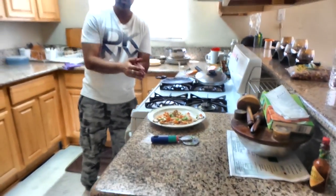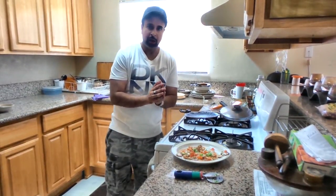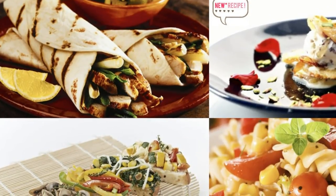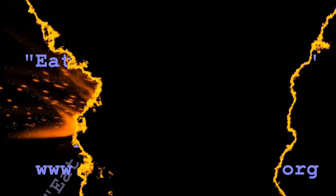Thank you for watching. Green onion pancakes — thank you, all of you. Thank you.